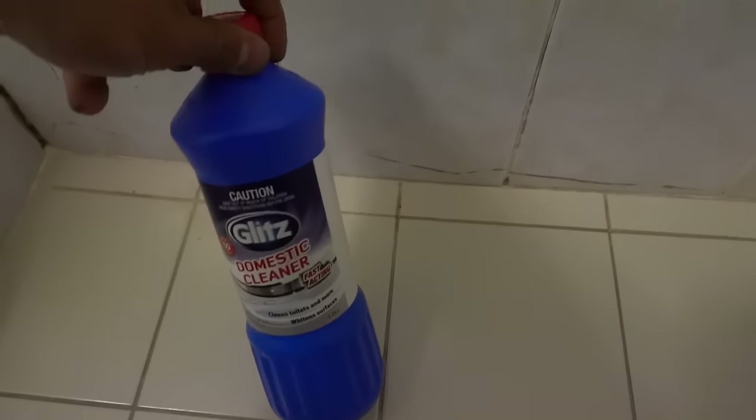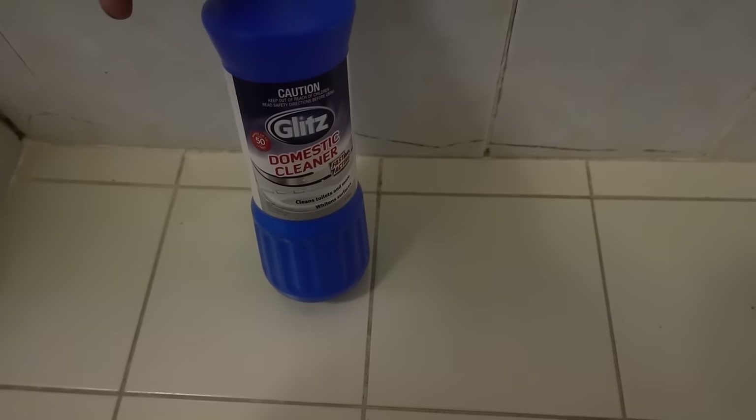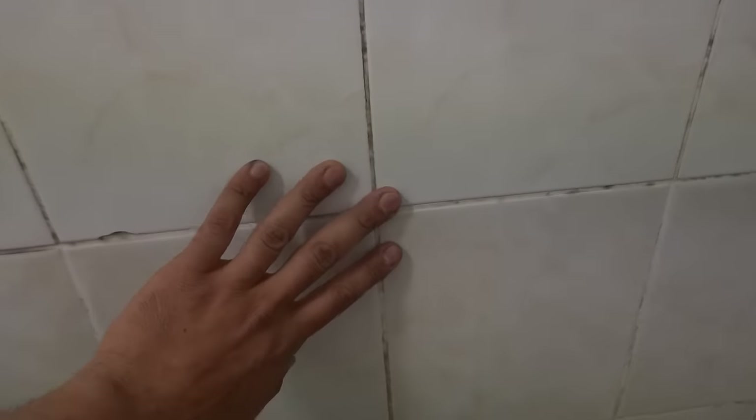The reason why I go for this concentrated bleach as opposed to regular bleach is not only is it stronger because it's concentrated, but it's also thicker. Having it thicker means it's going to be able to cling to the surface a lot better than regular diluted bleach would. If you imagine watery bleach, it's just going to run down the wall and not sit on the affected area for very long.